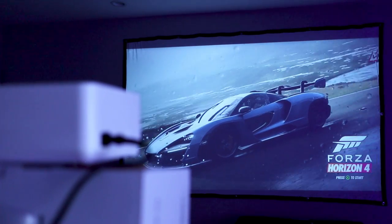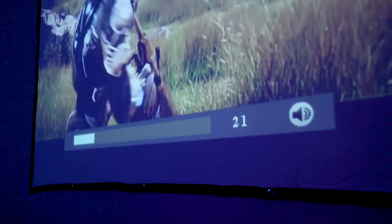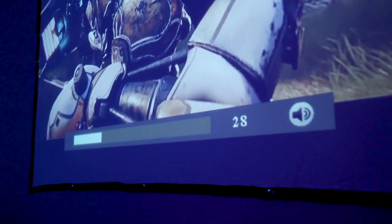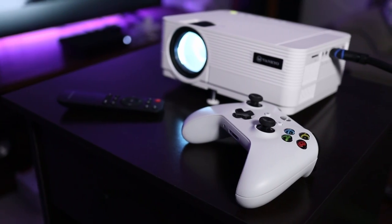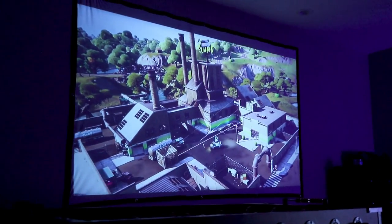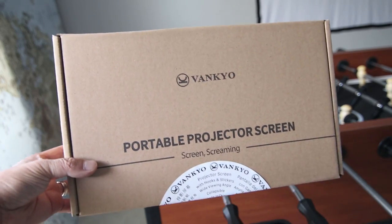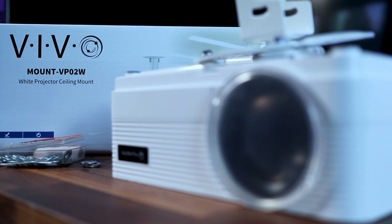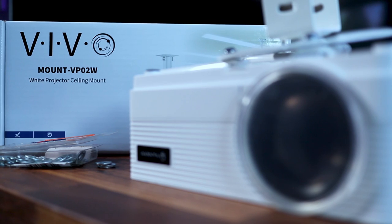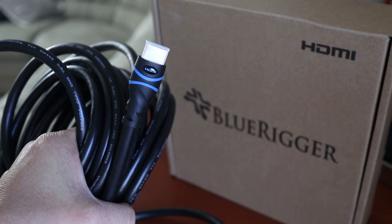There's also a built-in speaker that actually works quite well if you just need to listen to content, but if you want full sound you'll need an audio system to go with this. Most of the content you're seeing here is from an Xbox One, and here you can see how much light is coming from my LEDs in the room. As for accessories, I'm using a 100-inch screen also made by Vankyo attached to the wall with push pins, the Vivo VP02 ceiling mount with extension arm, and a 50-foot HDMI cable from BlueRigger.